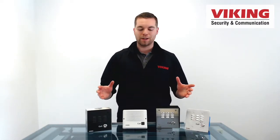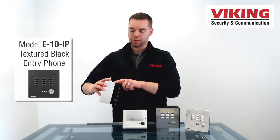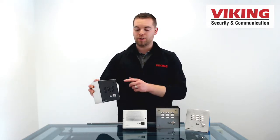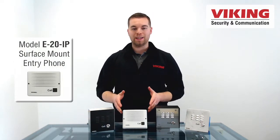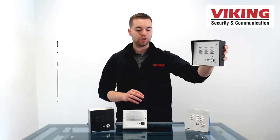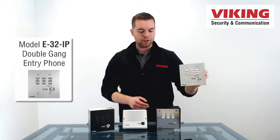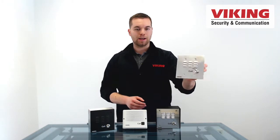The Viking E-Series IP entry phones are all designed around the same feature set. Here we've got the E10 IP, shown here in this surface mount box, the VE 5X5NR dash SS which doesn't have a rain guard. We've got the E20 IP which is designed to surface mount, and the E30 IP shown here in the VE 5X5 traditional surface mount box with the lip.